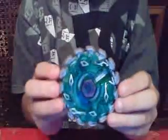Here's the picture of Electro Serpent, and it shows you how it works, I guess. Here's the bay blade one more time. This is the end of this unboxing.